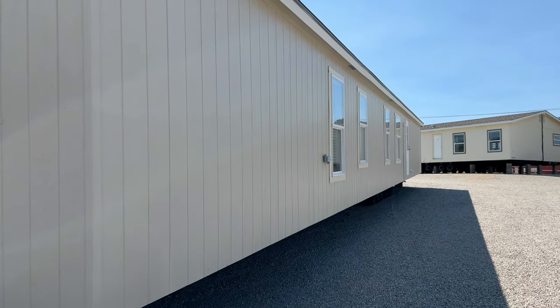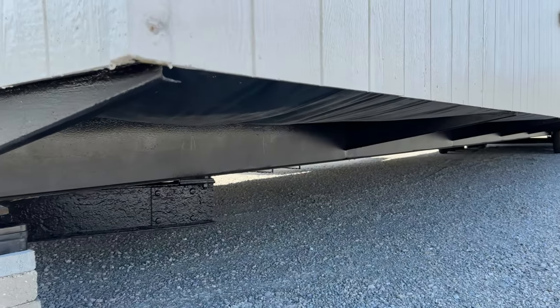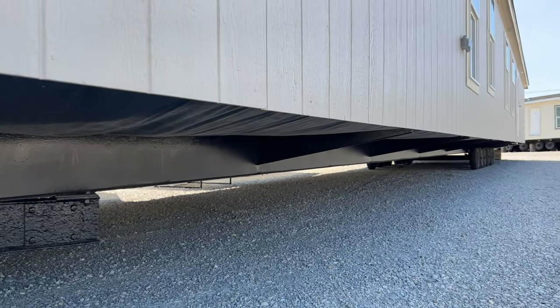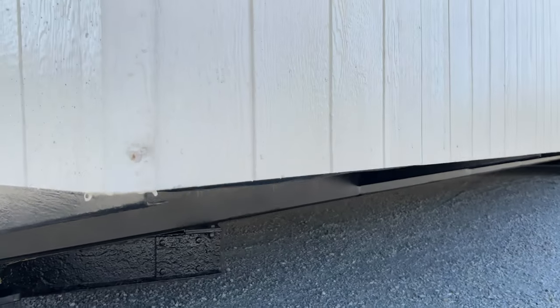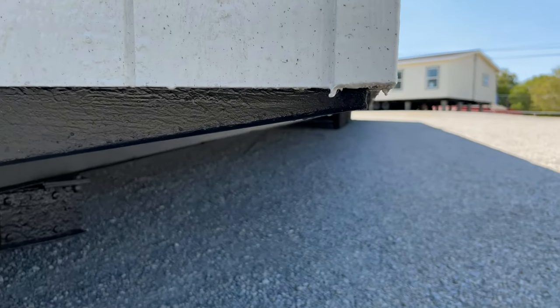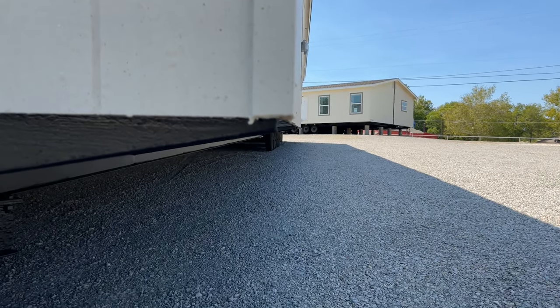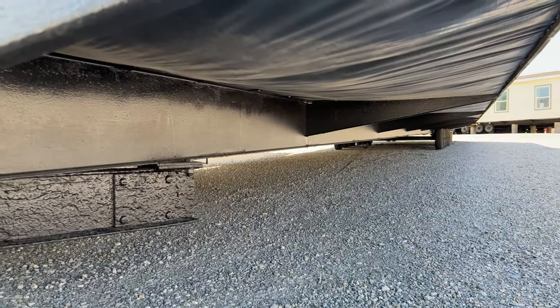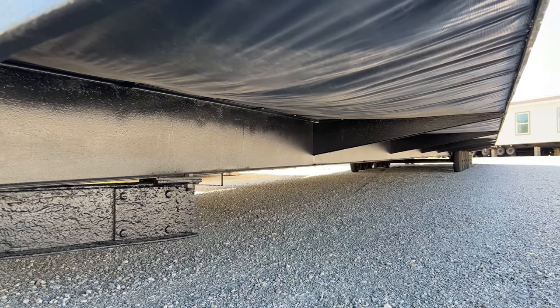We're going to go to the backside first, starting at the frame. We have full-length outriggers underneath the house. This house is going to have outriggers every eight feet on center, even with the sidewall of the house, which is going to support your sidewall over time and prevent wall sag. The Solitaire home is on a 12-inch I-beam — a nice, huge I-beam to hold the weight of the house.